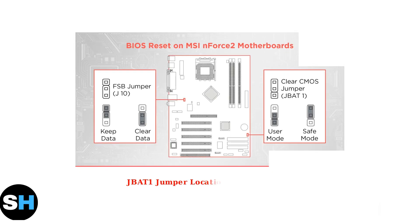The MSI B450M Pro VDH Max provides specific methods for performing a BIOS Reset, which we can see illustrated in this diagram. This diagram shows the key component for BIOS Reset — the JBAT1 jumper. This small connector allows you to clear the CMOS memory and restore default settings.